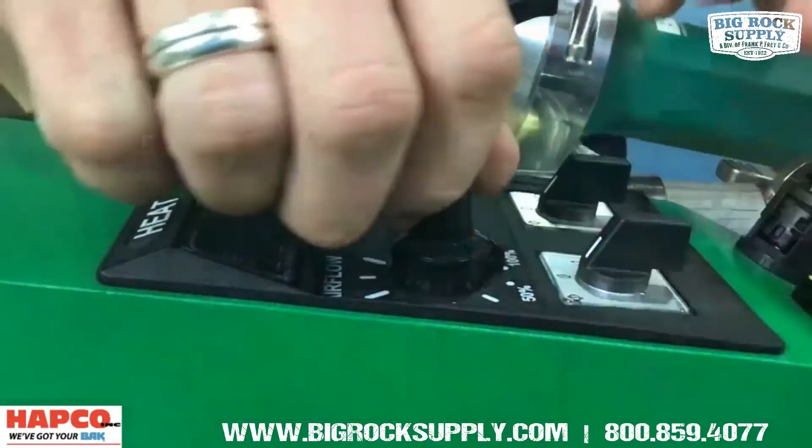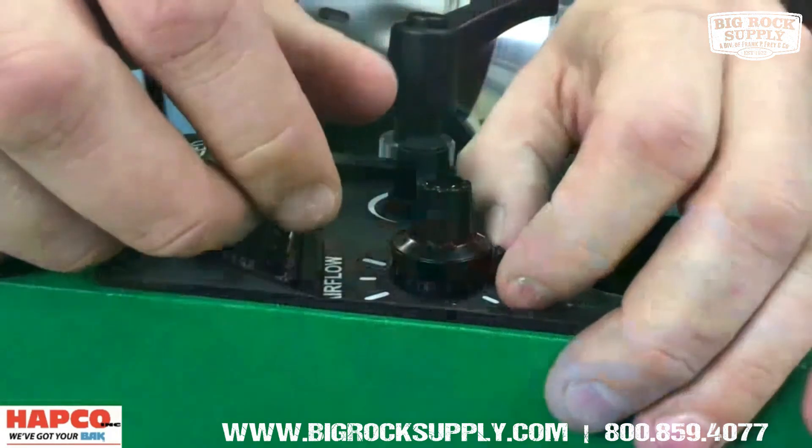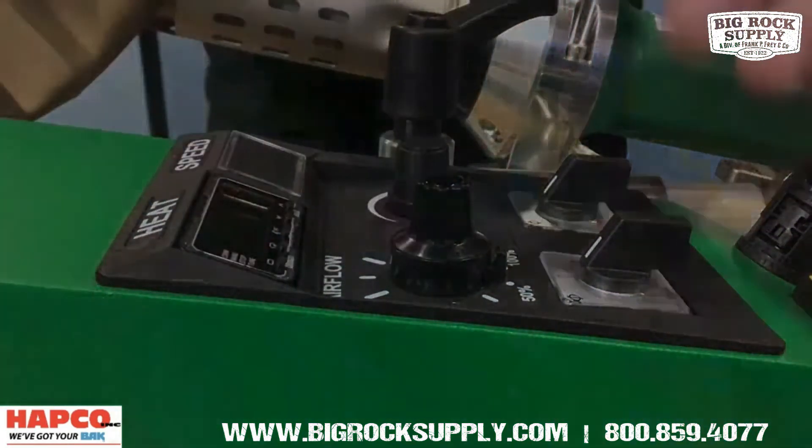New lockable airflow potentiometer — set and lock your airflow for added consistency during operation.